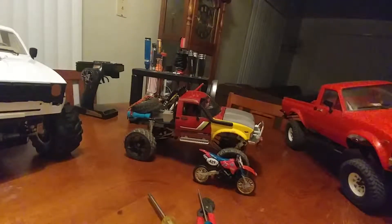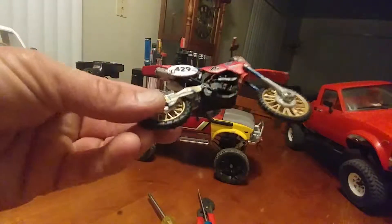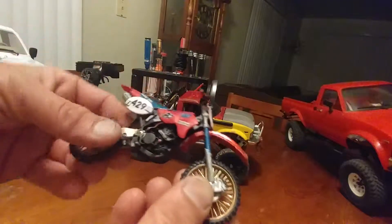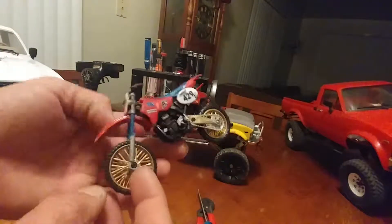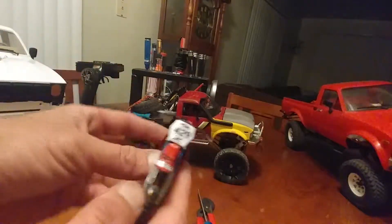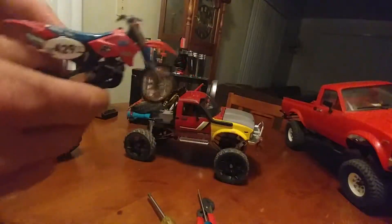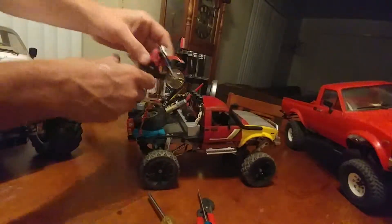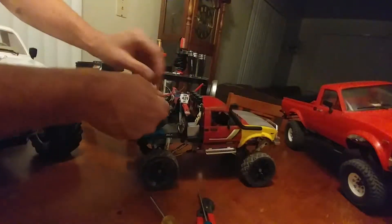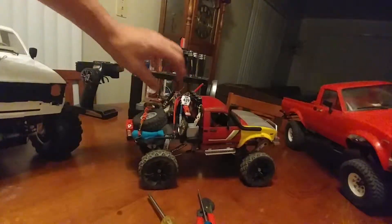I'll bring it in closer. Did the swing bar gold, just like they did in '86. Took the whole thing apart — this was a really cheap toy, it's not remote control, but it looks cool. And all it is, it's going to go here — got a strap for it already.